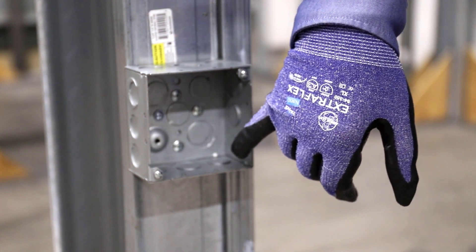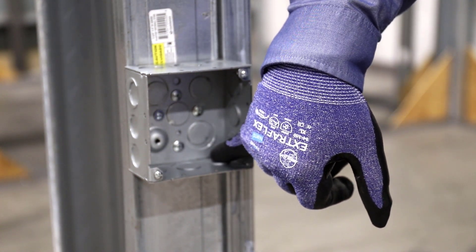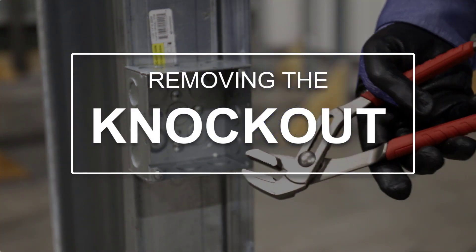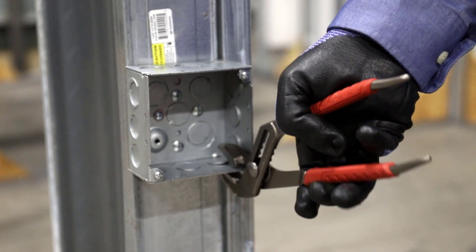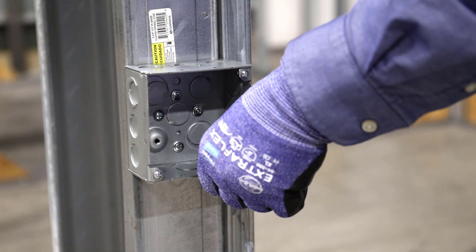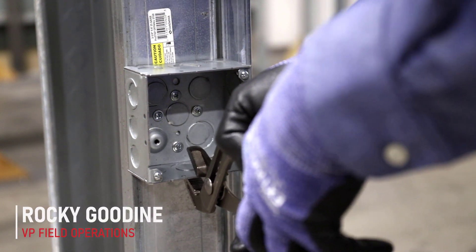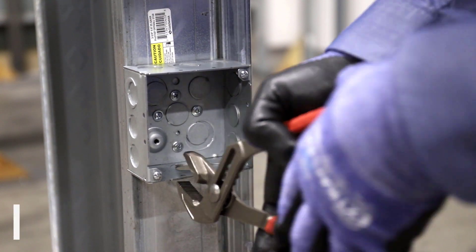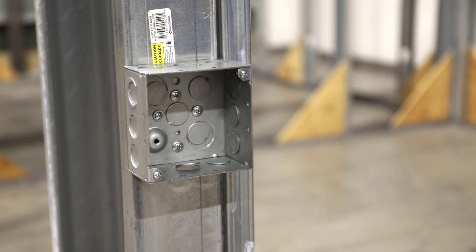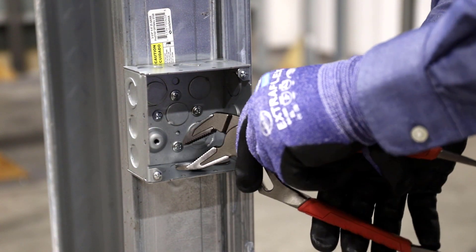If you take a look inside the box, you can see how it's still attached on its backside but not on the front side, so the easiest knockout to take out is this one. Once I opened it up, the difference with this one is just because of how it's positioned in there. If they get too far back, they'll end up taking that three-quarter inch knockout out, and then the box will need a reducing washer.